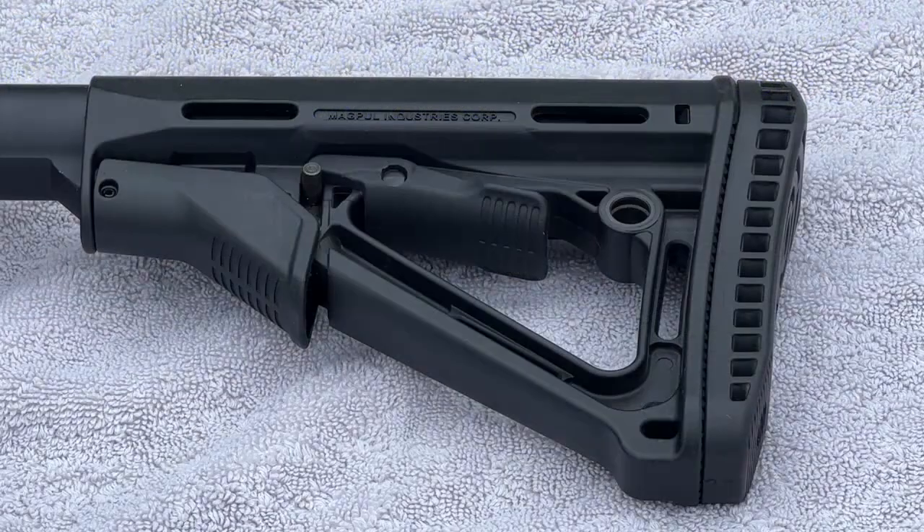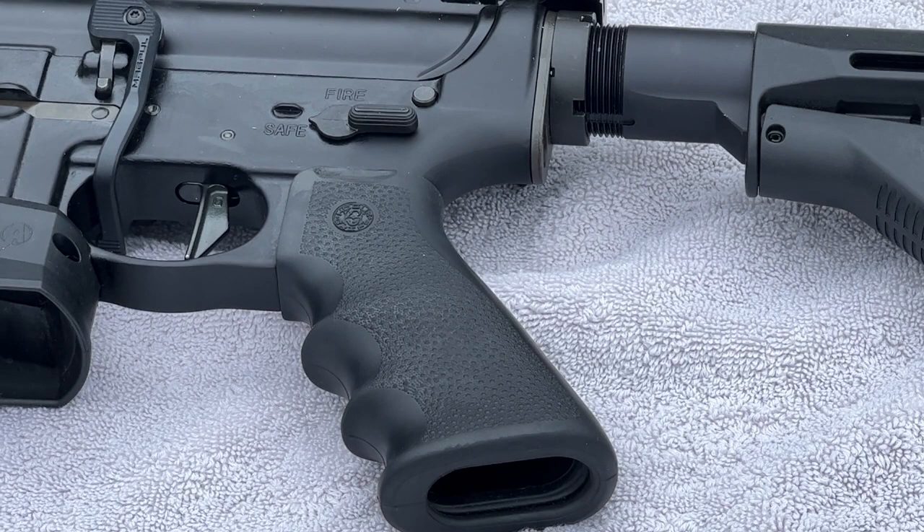We will start with the stock, where we are looking at a Magpul CTR buttstock. And then as we move forward, the grip is a Hogue pistol grip.